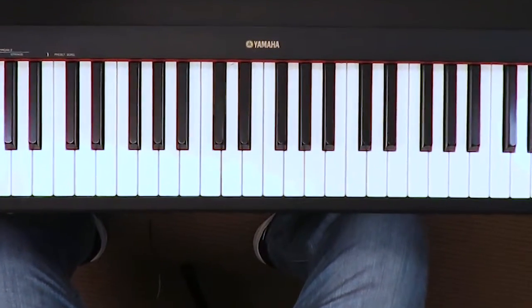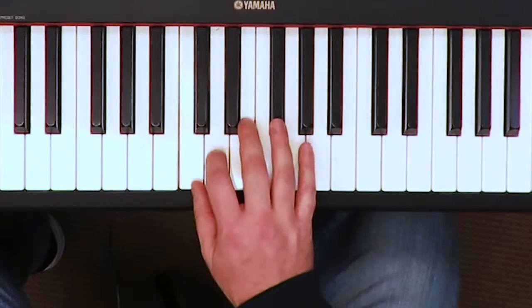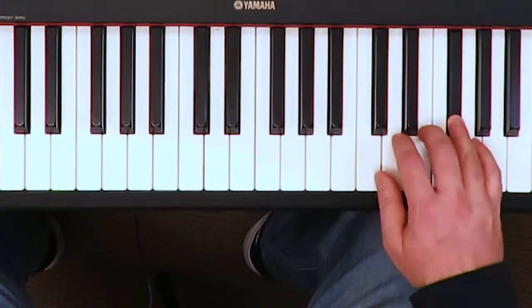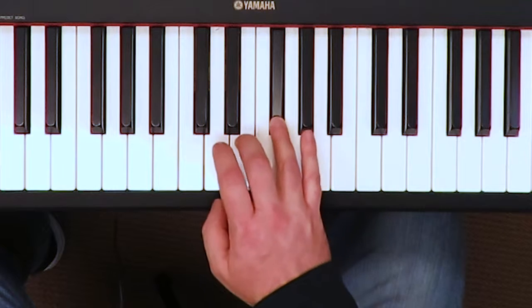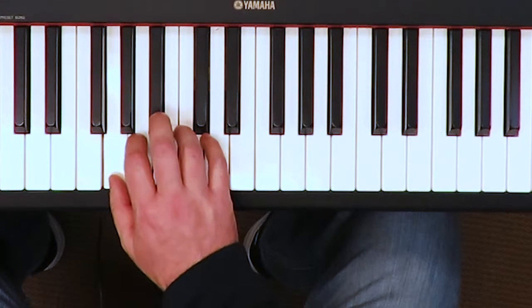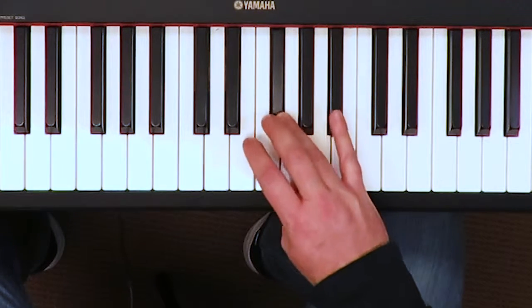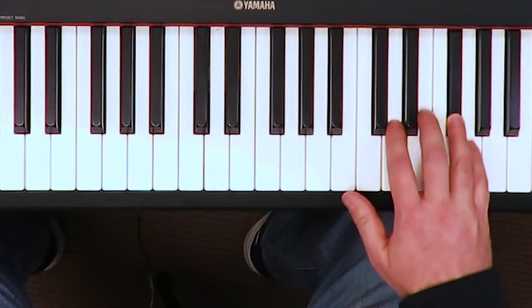We're back. It's time for the right hand G major and minor. Go kind of slow and play through. F sharp, piece 3 or 4, B-flat, E-flat, and the raise — F sharp.